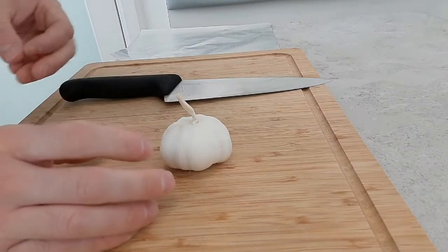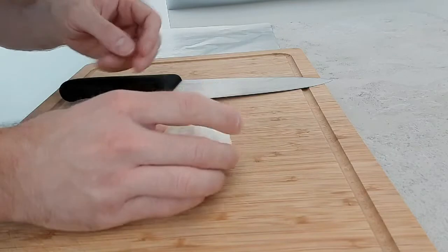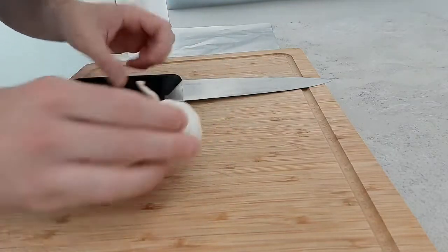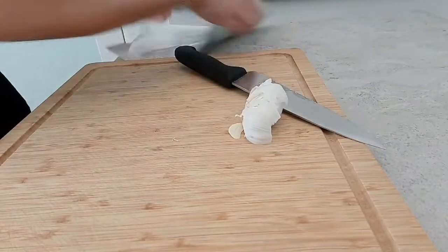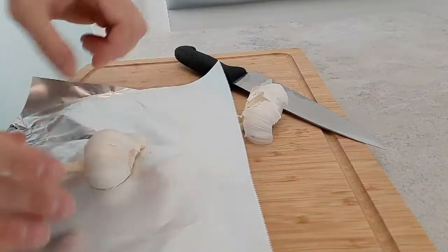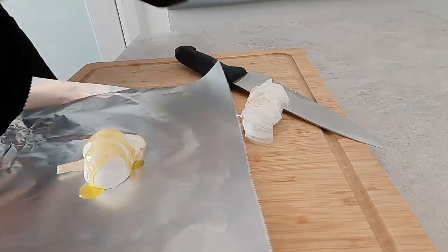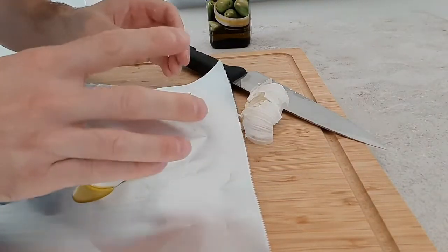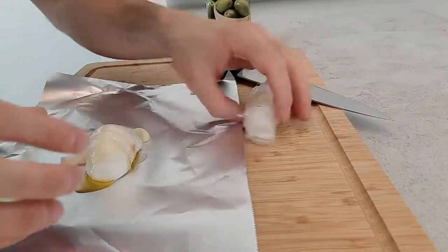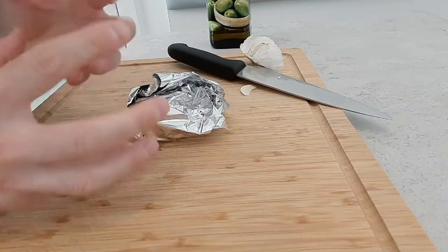The first thing we're going to do is make the sauce for the sandwich. I'm making a roast garlic mayonnaise, so you're going to need half a bowl of garlic — just cut that in the middle. I'm going to put it on some tin foil and just drizzle it with a little bit of olive oil. We're going to roast this in the oven for about 20 minutes. I know this looks like a lot of garlic, but when you roast garlic it actually becomes quite mellow and sweet.